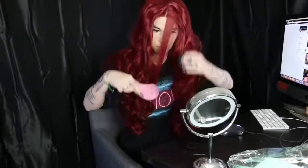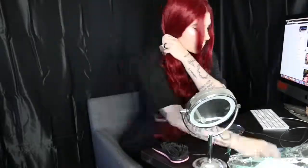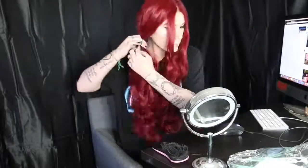So my last hairdo that I like to do with wigs is this one — it's pretty much pigtails. I like doing pigtails because it decreases the look of the volume, even if you haven't thinned it out or anything. And this is what it looks like when you do pigtails, which I actually think is a really cute look with any kind of wig.